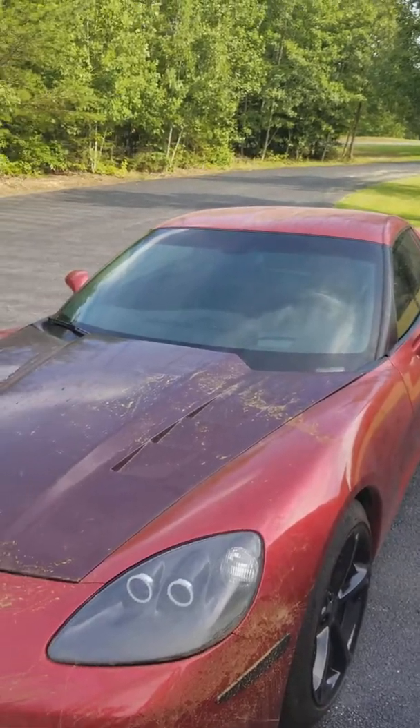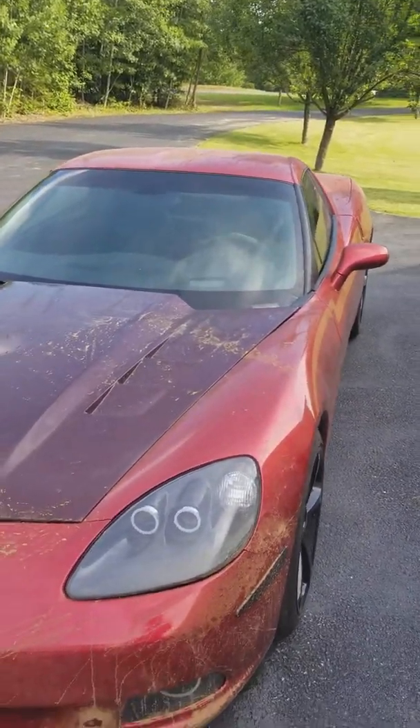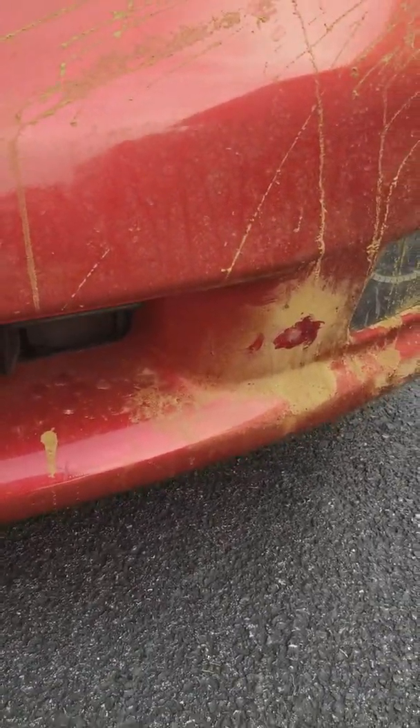In general, the car looks like it's been through hell. The windows were completely rolled down on the passenger side and halfway down on the driver's side while on the transport truck. We'll get inside in a minute — it does smell pretty bad.